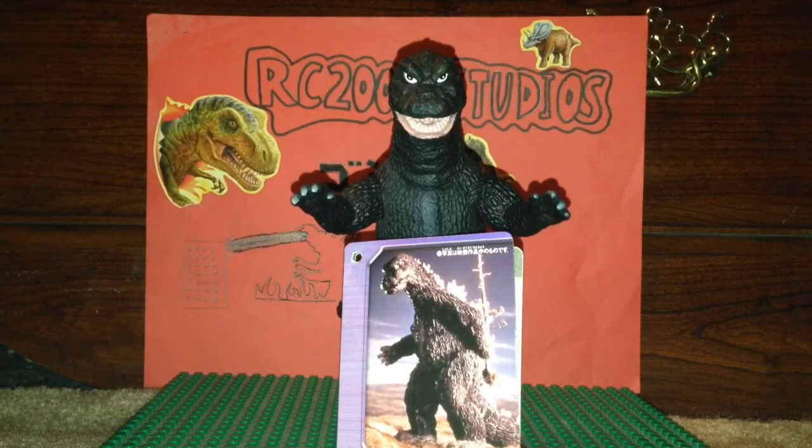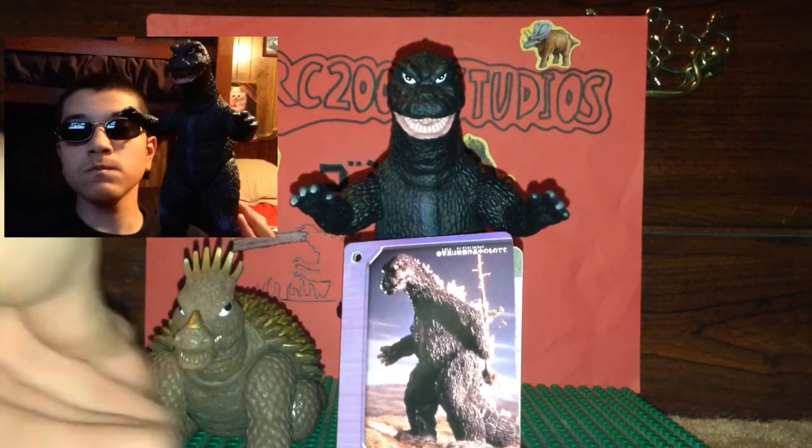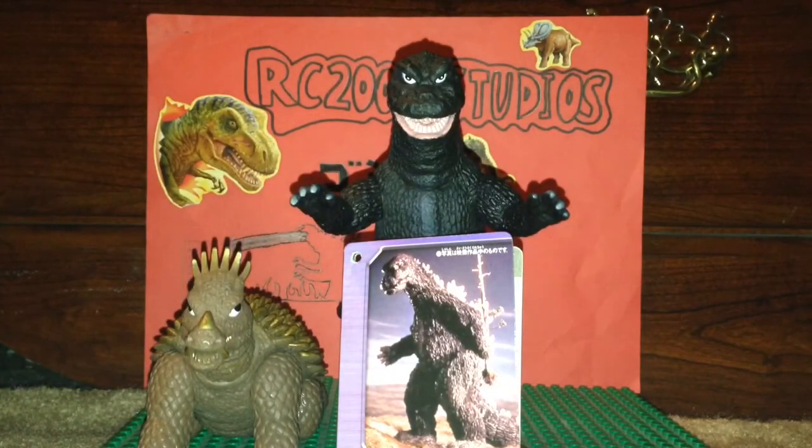Hope you guys enjoyed this video. Please remember to like, comment, and subscribe. Also, if you want sizing - here's my Godzilla Island series figure next to it. To me, this looks good, looks pretty accurate. There's your sizing. Hope you guys enjoyed this video. Please remember to like, comment, and subscribe. I'll see you guys next time. Goodbye, Godzilla fans. Peace.